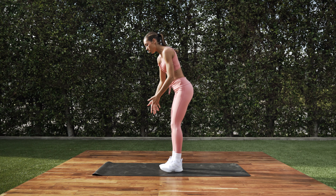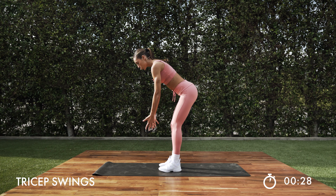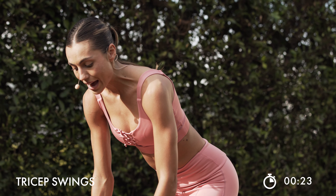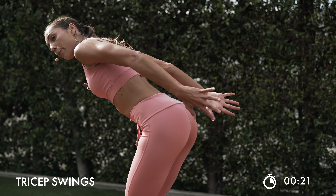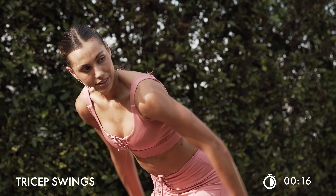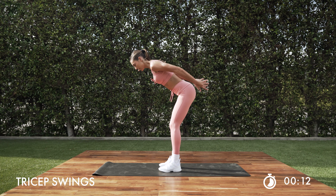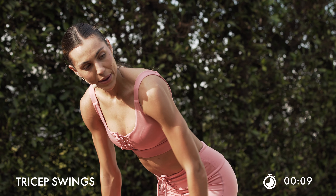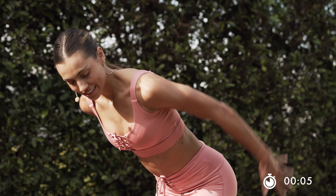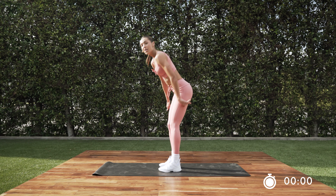Tricep time now. I want you guys to swing those triceps back. Give me a pulse — two pulses. Strong. Bring it back in. Pulse, pulse. In. Here your back should also be squeezing. It's like you have a pencil that you're trying to hold on to, and then you bring it back down. Nice work. Let it burn for 8. Keep it up. Last one.